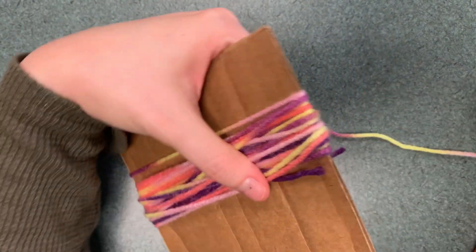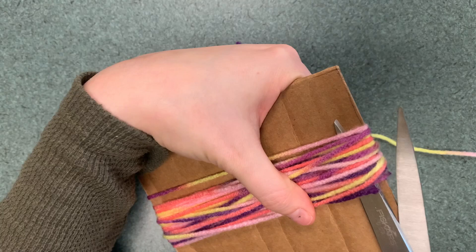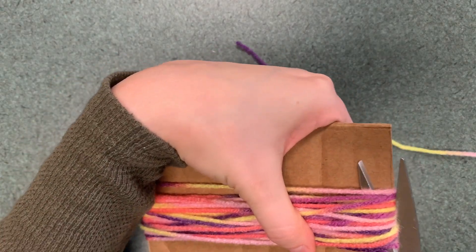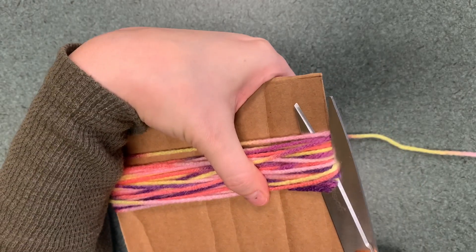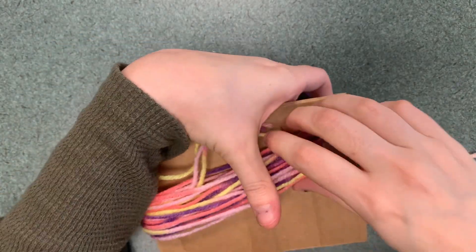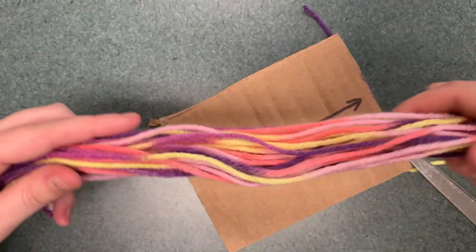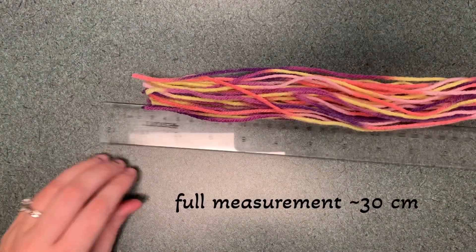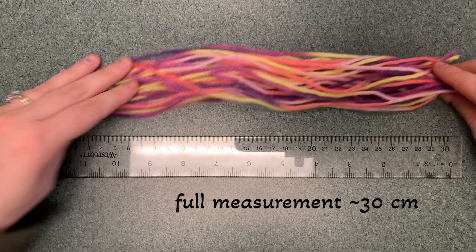What you're going to do is cut off all of the yarn that you just wrapped. Now you will have a bunch of pieces like this — they should measure about 30 centimeters.